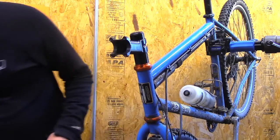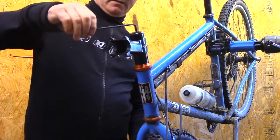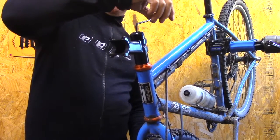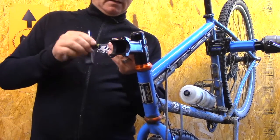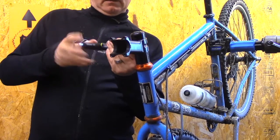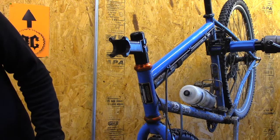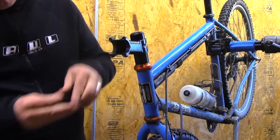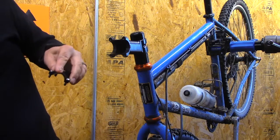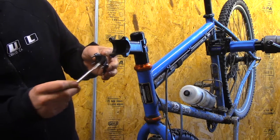We just feel like fewer sharp edges on a carbon steer tube is better. I've got the stem on, I've got my top cap on — just hand tight for now. Then I'll tighten the stem clamp bolts hand tight, eyeballing alignment. We've got our four screws on our face plate — grease those too, that's a good idea.